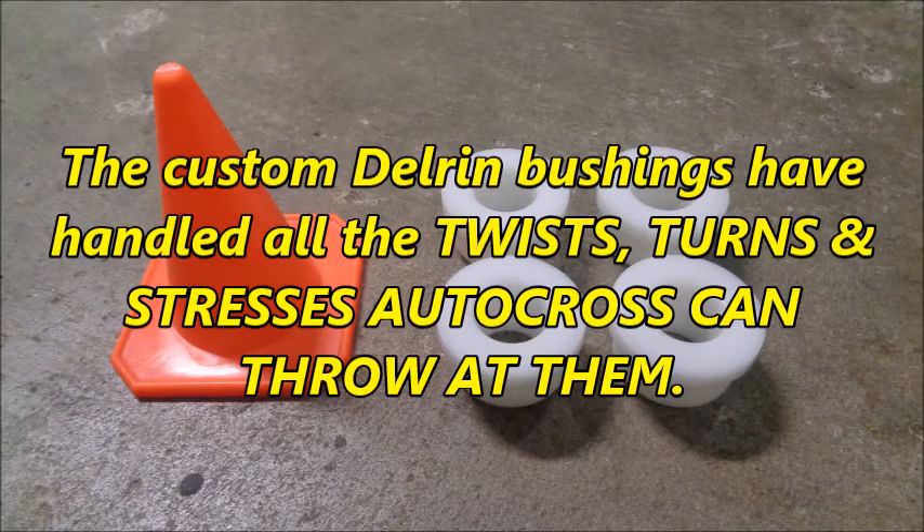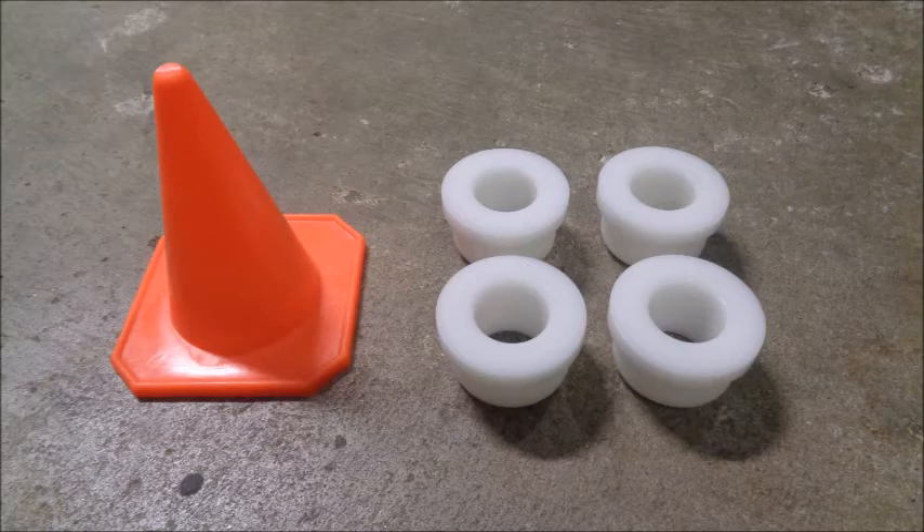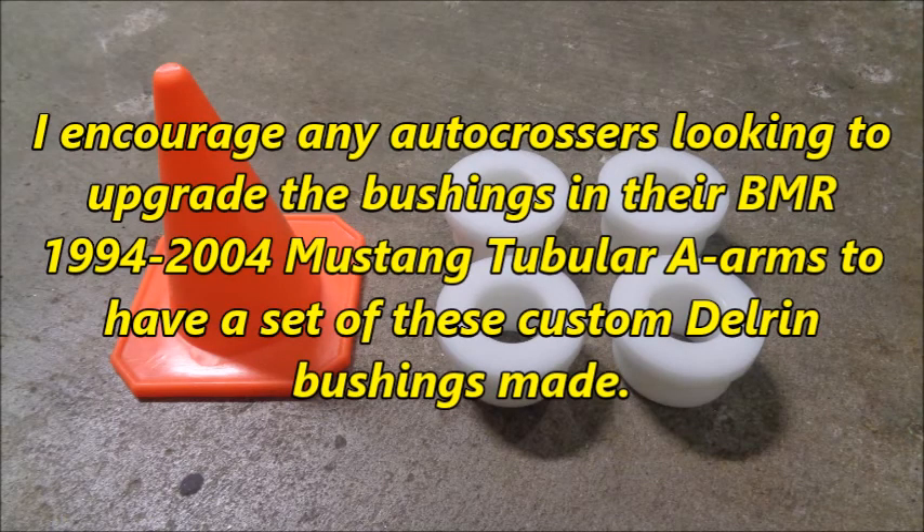The custom Delrin bushings have handled all the twists, turns, and stresses autocross can throw at them. They're a great addition to a very good set of A-arms. I encourage any autocrossers looking to upgrade the bushings in their BMR 1994-2004 Mustang tubular A-arms to have a set of these custom Delrin bushings made.